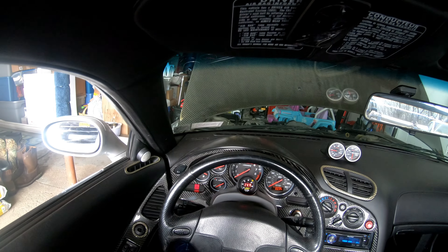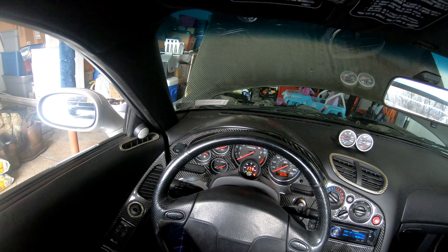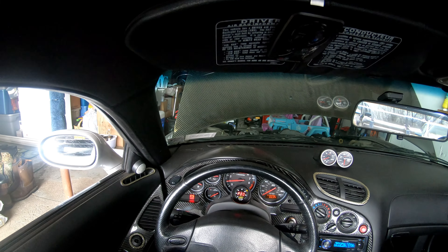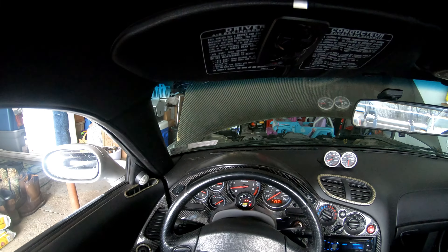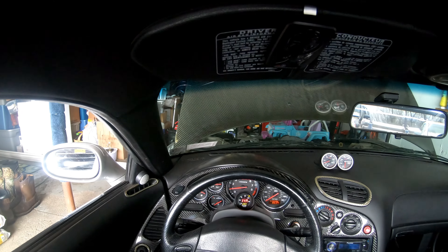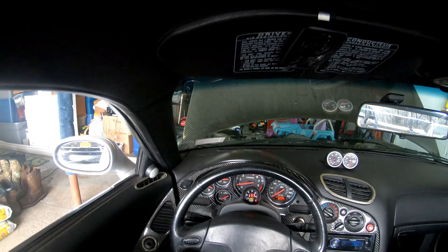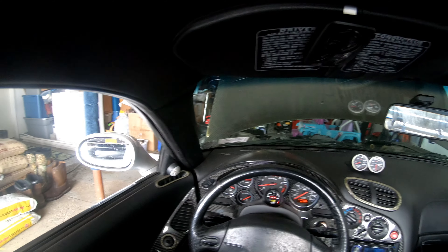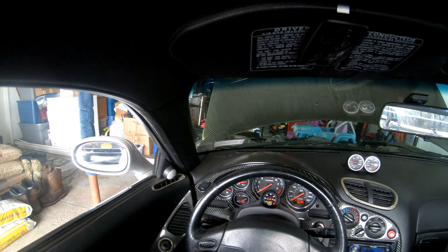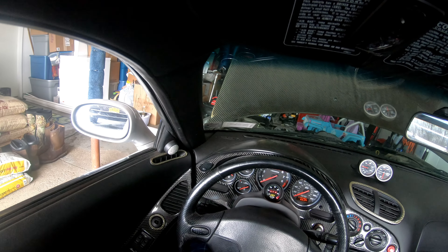Prediction number one — start, stall. Typical. Try again. Not running for five months. This is why we V8 swapped. And I jinxed it. Let's give it a third try.